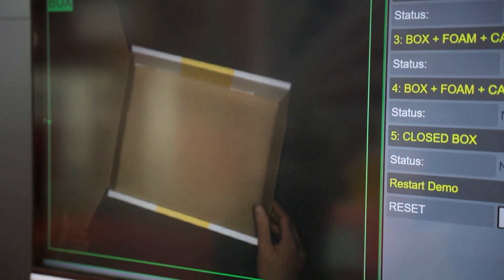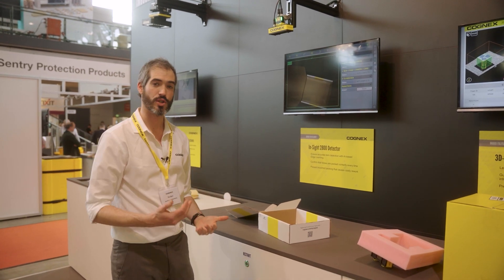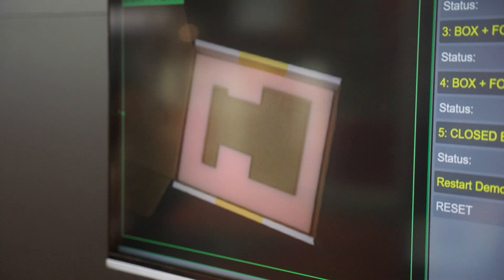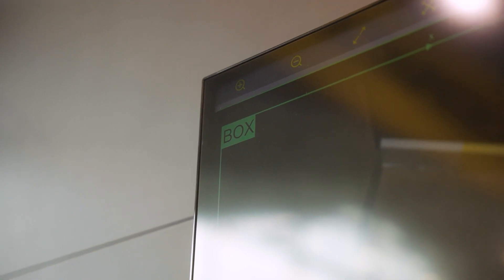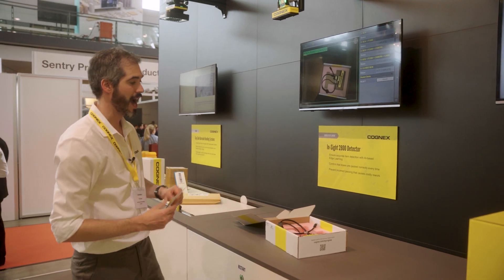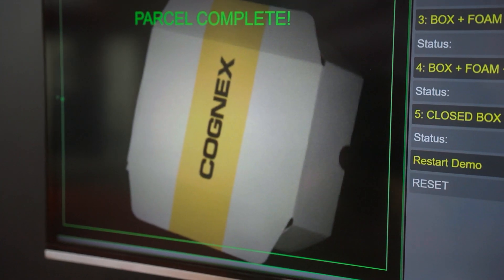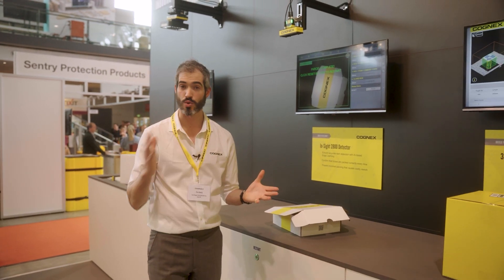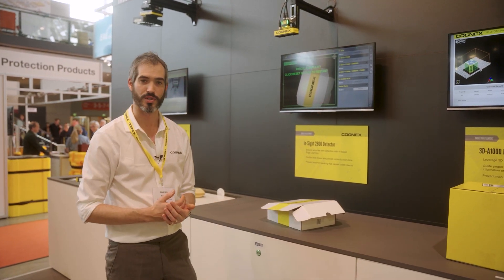On the right-hand side, the next thing it's going to do is tell the user to put the foam dunnage into the box. Again, it can be placed any way around and it will still detect it. The next step is the camera, and then finally the car. Once the box is closed, it shows the parcel is complete. Each one of those steps has been taught with between 10 to 20 images, so you get a really robust inspection with very little user input.